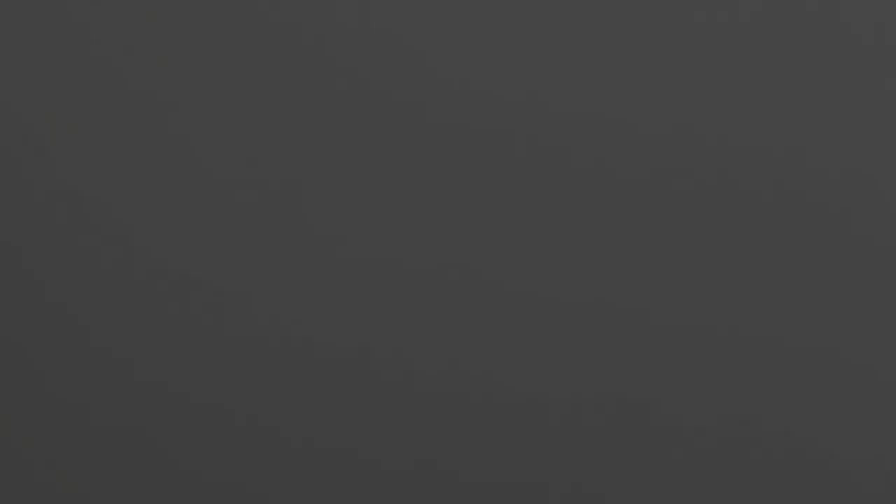Once the Celestial Grey is completely dry, I apply Nihilic Oxide on the surface.